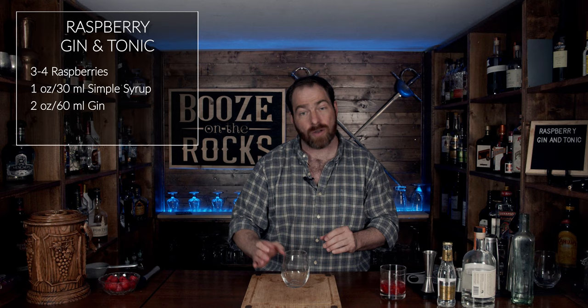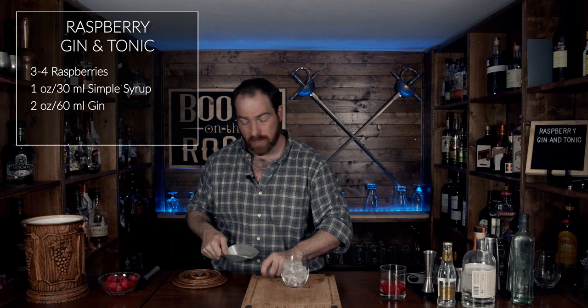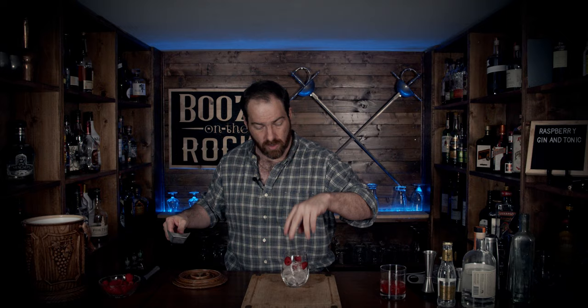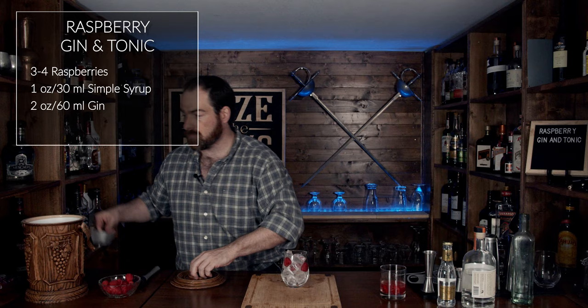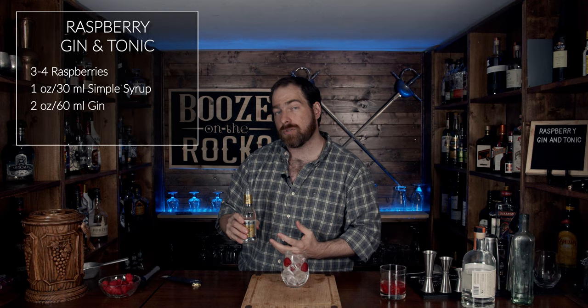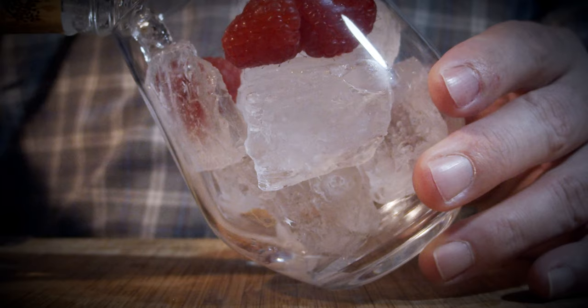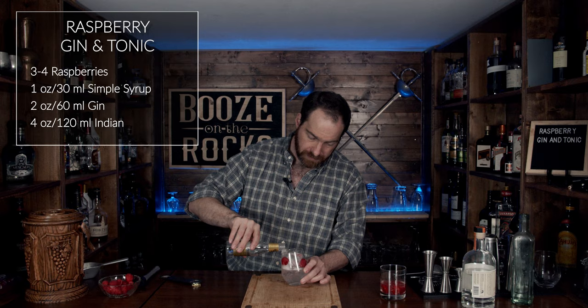We're going to grab our second glass and add some ice — fill it about halfway — leaving a little bit of room for a couple of raspberries as garnish. I'll throw maybe three or four of these in. We're going to add just a little bit more ice to fill the glass up. Now we grab our tonic water of choice — my Fever Tree tonic water, which has bitter orange notes to it. The orange is going to complement the raspberry very nicely. We'll tilt our glass slightly and pour in four ounces or 120 milliliters. If you pour it in gently, you'll keep all of the effervescence and bubbles.